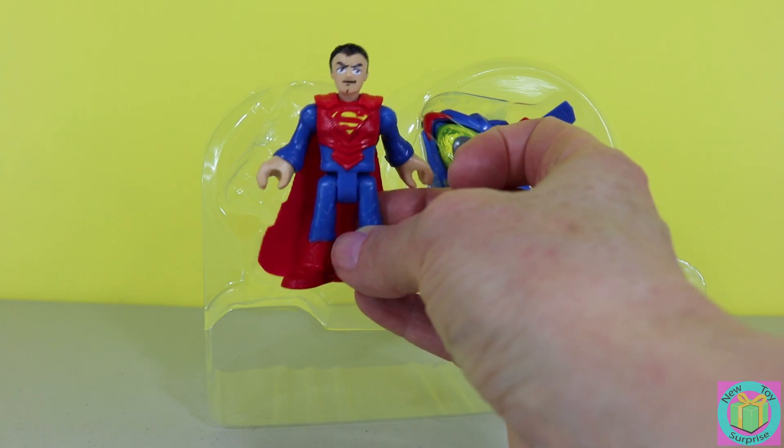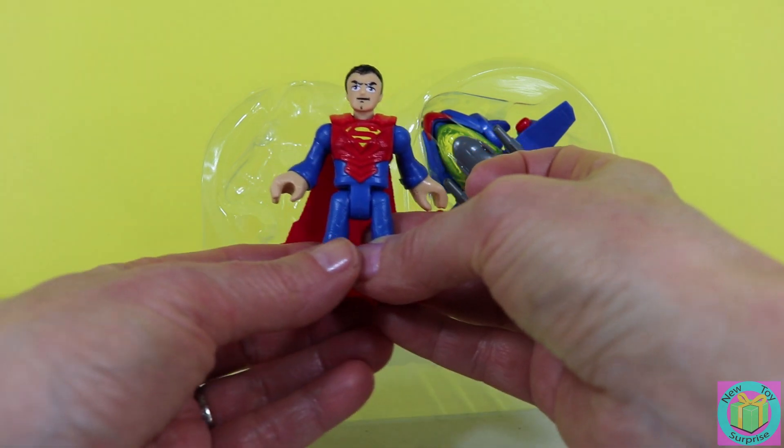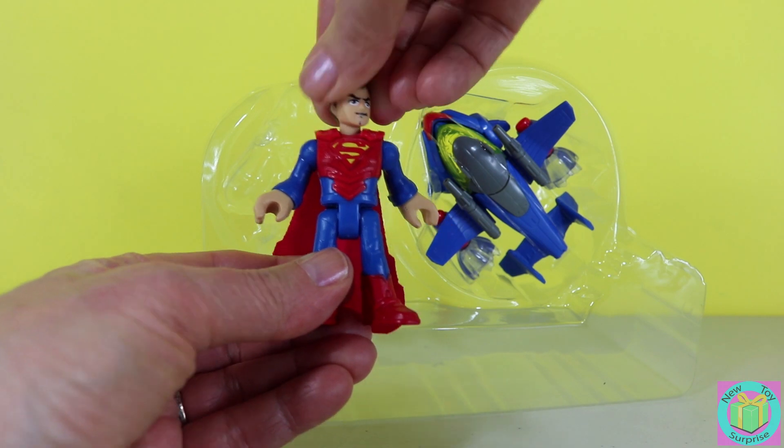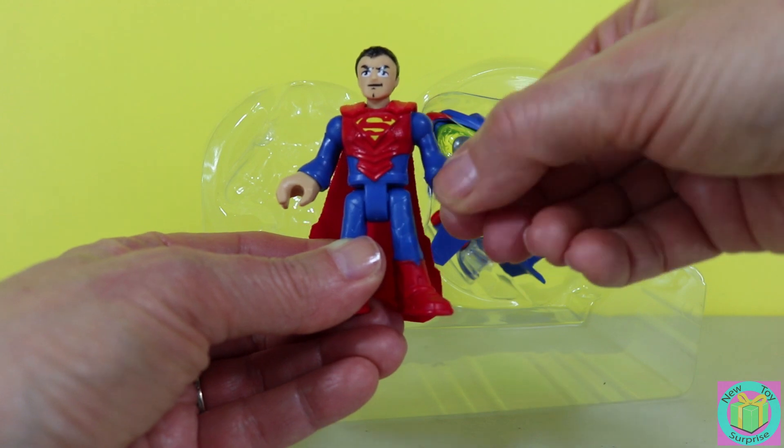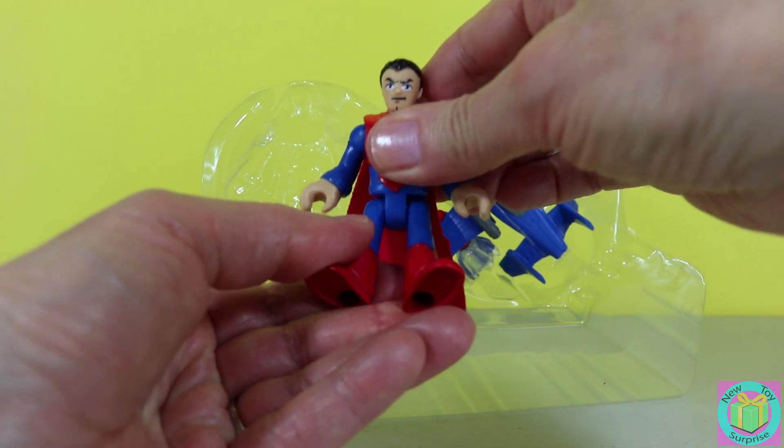Superman looks super great. His head moves, his arms and hands move, and his legs move.